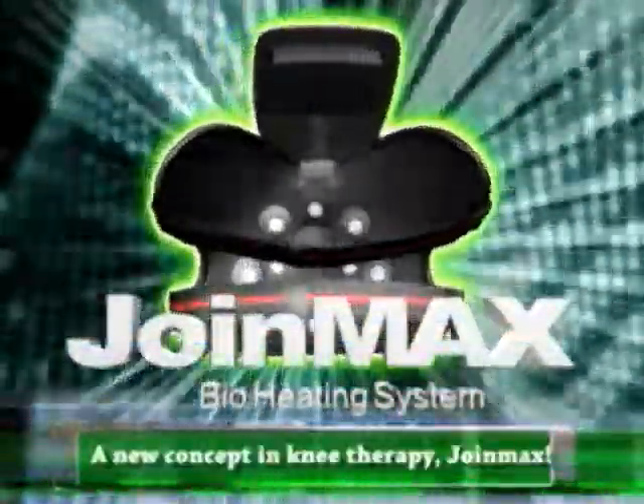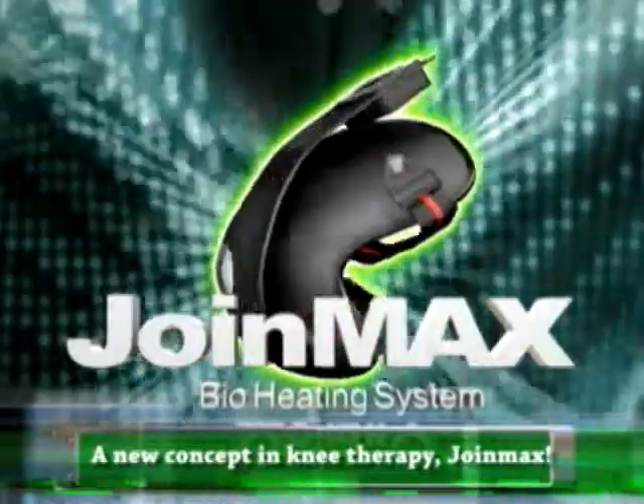A new concept in knee therapy! Join Max! Have you tried it?